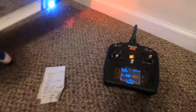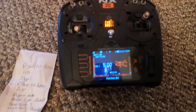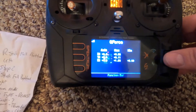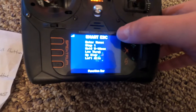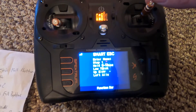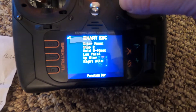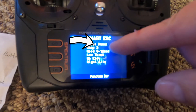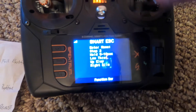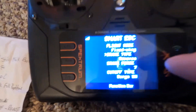It's pretty easy. Once it's fired up, take the scroll key and scroll over until you see 'Smart ESC.' Then take your stick and put it in full bottom left and wait until it says 'Step Two.' Once it does, move the right stick full bottom right.